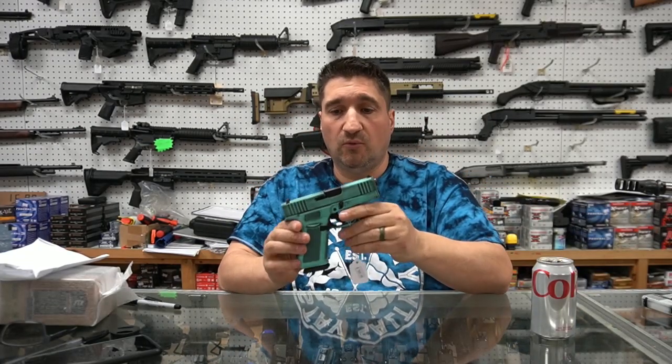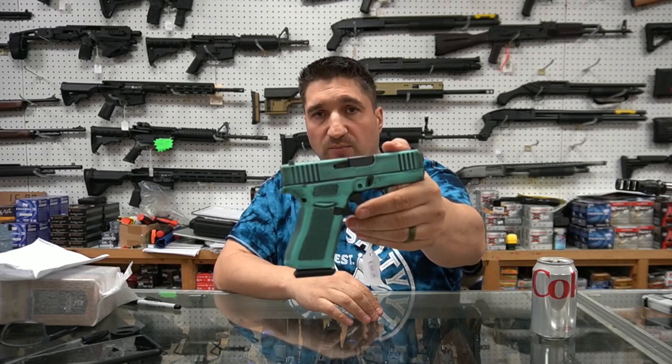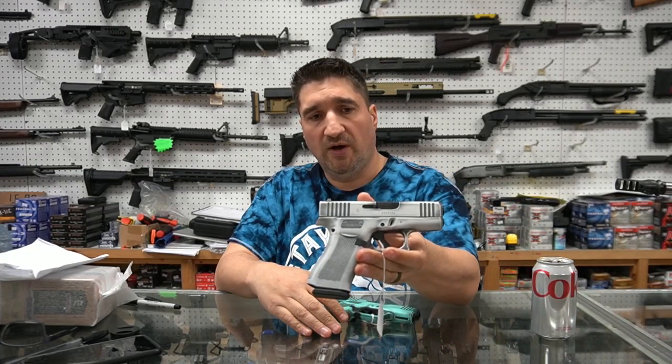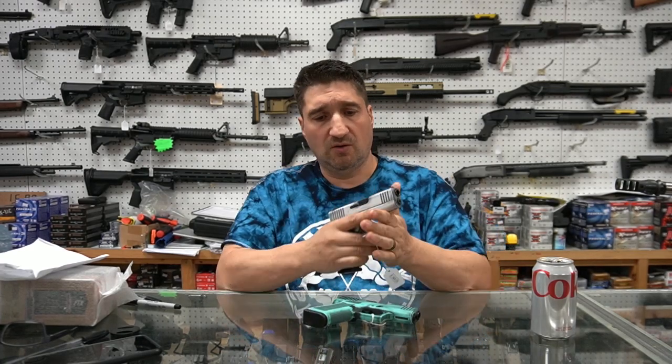Two really gorgeous 43Xs, both in Battle Worn — one in Robin's Egg Blue. We'll put up some still images of that. And this one is super sharp. It's kind of a Stormtrooper white, but subtle instead of bright and shiny.